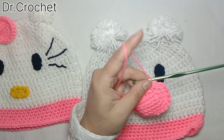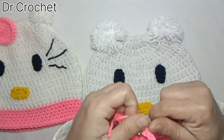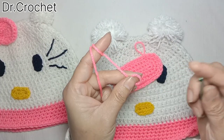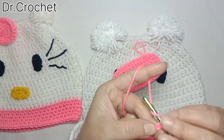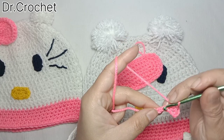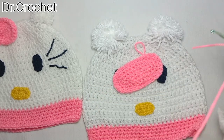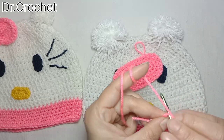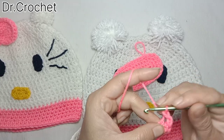You can see I have made one single crochet in each of these stitches. Now I am going to make six chains — one, two, three, four, five, six — and now again making one single crochet in each of the stitches. One, two, three and done.